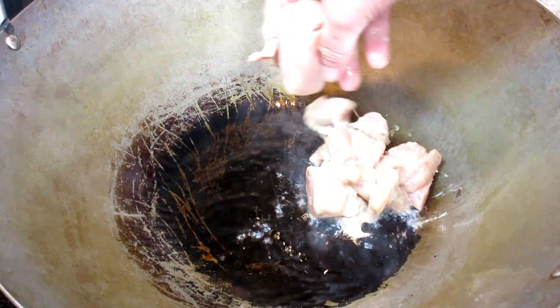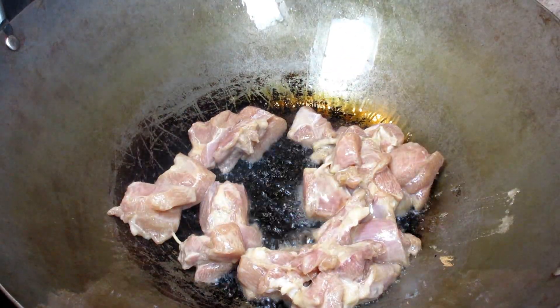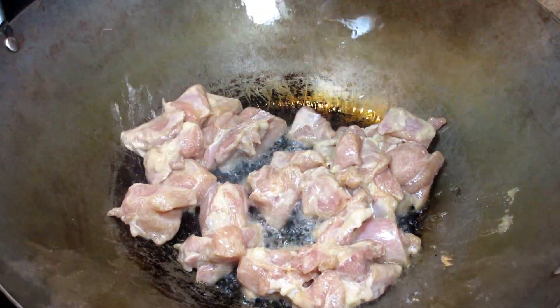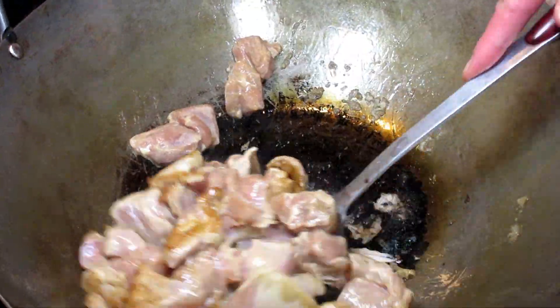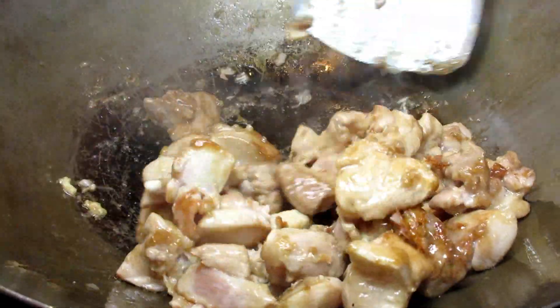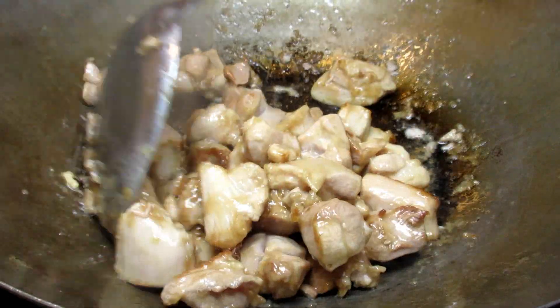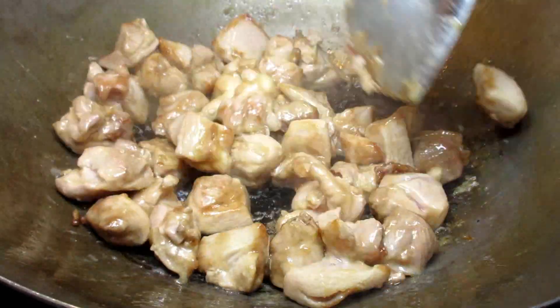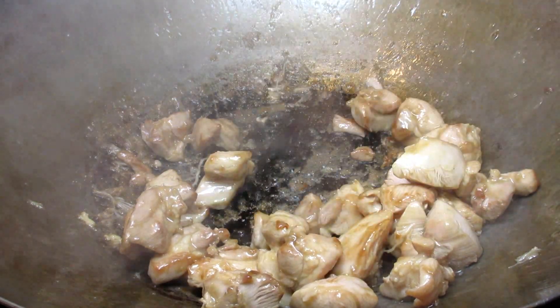I'm using my wok tonight but you can use any frying pan for this stir-fry recipe. In my wok on high heat I am adding some oil and placing in all the chicken. I'm spreading the chicken out and letting it cook for about 20 seconds before stirring — this will help brown the chicken and prevent sticking. I am cooking the chicken for about four to five minutes until cooked through, then I will remove the chicken from the wok and set it to the side.